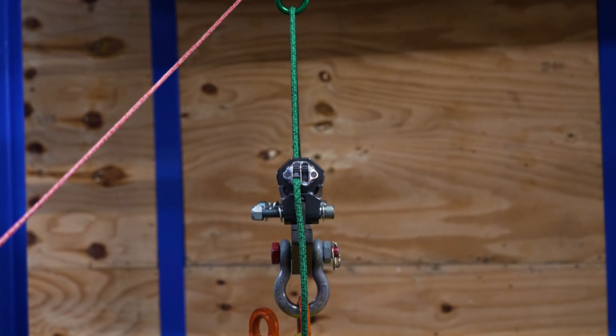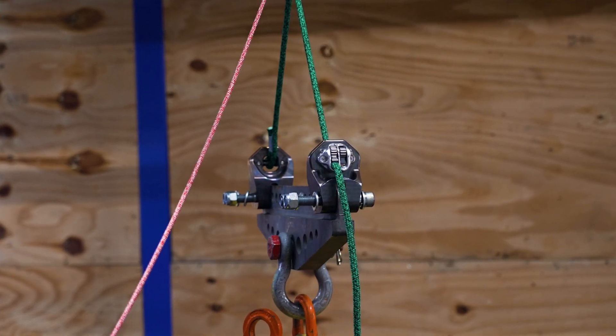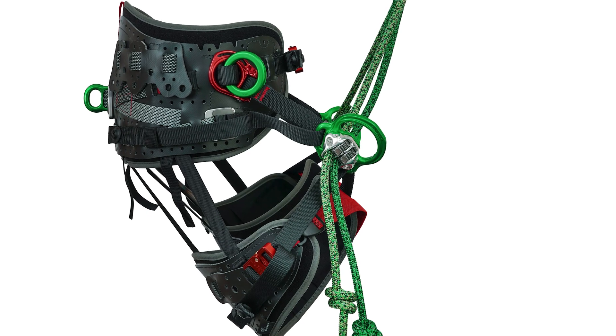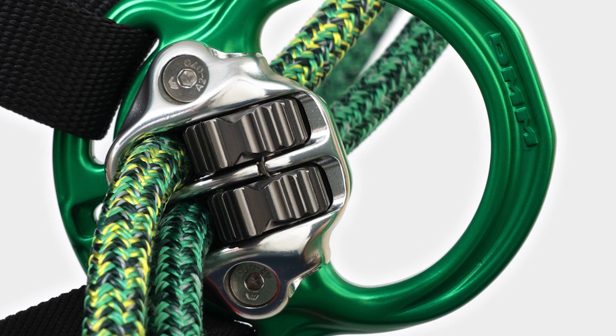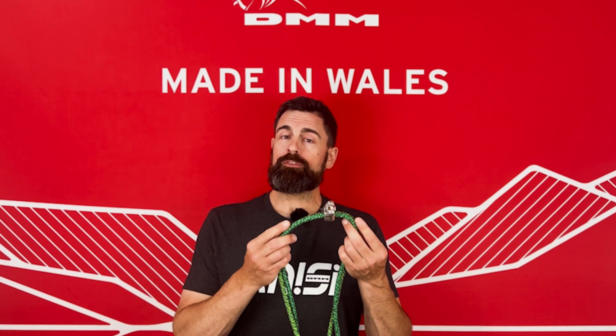The Kinesi Max Adjustable Bridge — Performance by Design. When designing the Kinesi Max harness, DMM and Treemagineers set out to create a resilient adjustable bridge system, ensuring that the components are compatible with one another and that their performance exceeds the requirements for sit harness certification.